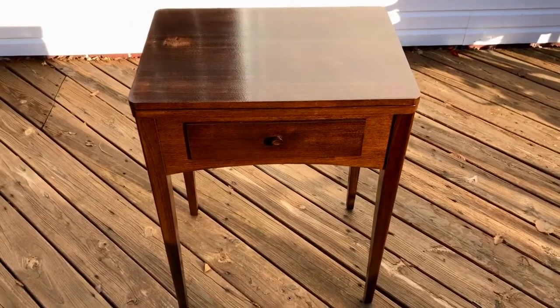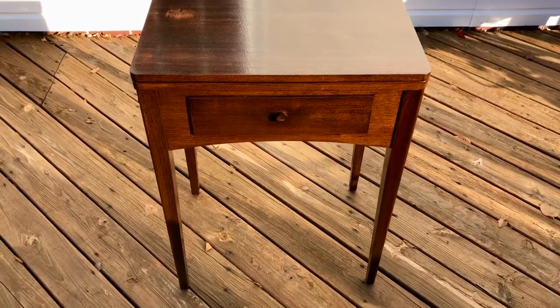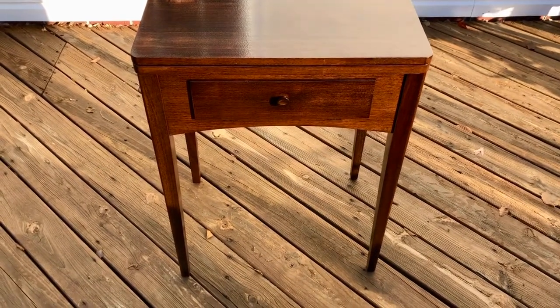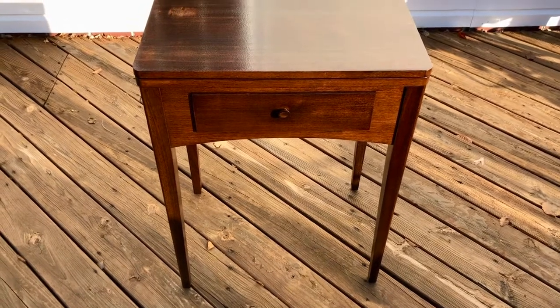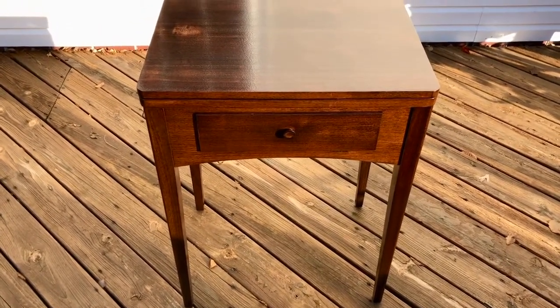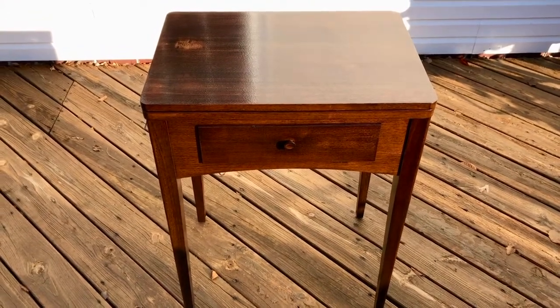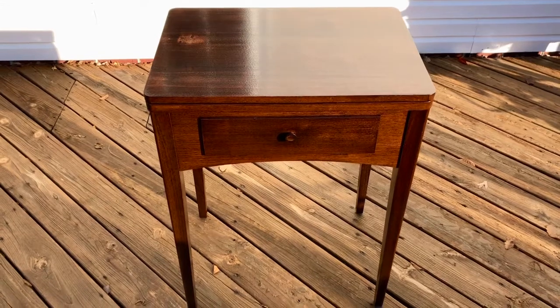Hello, it's a chilly Pennsylvania fall day. I'm going to take advantage of the remaining sunlight to show you this Singer sewing cabinet that I've refinished myself. It was made very likely in the late 1940s. It originally had a Model 66 from 1948 in it, so my guess is it was made in 1948 as well.